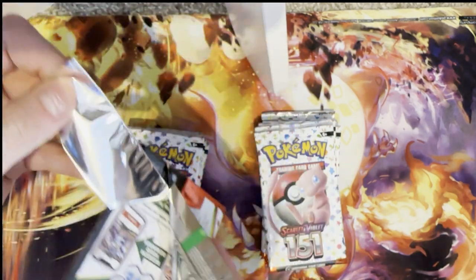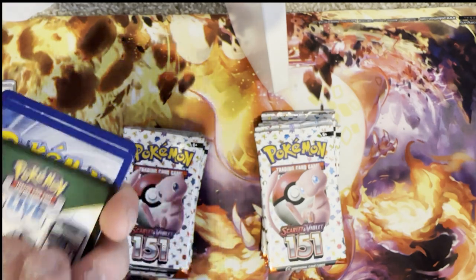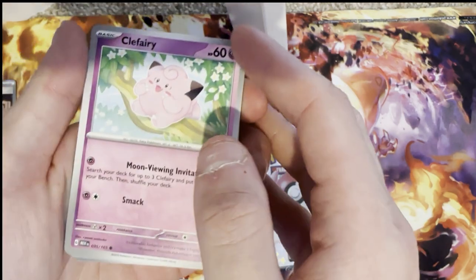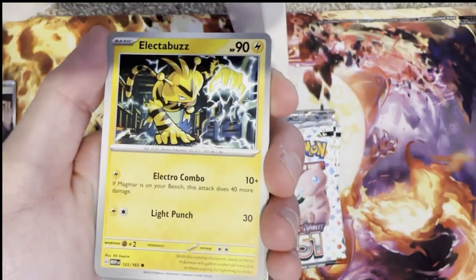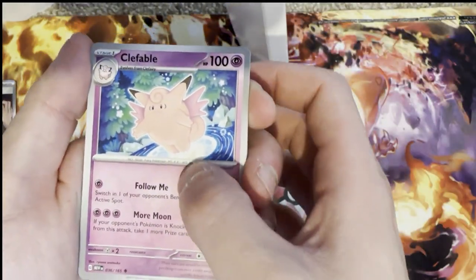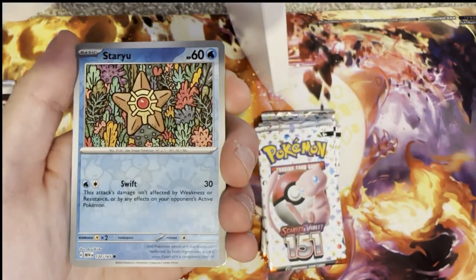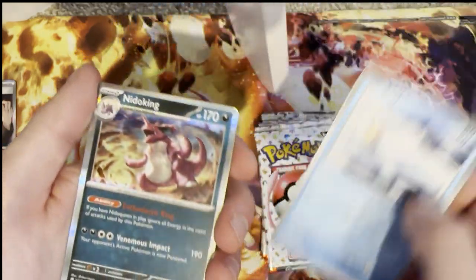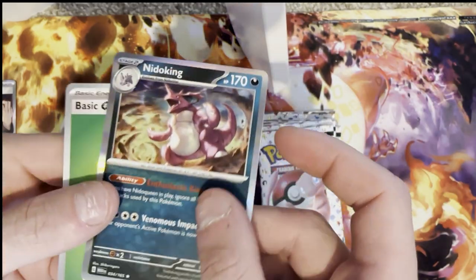Let's jump into another one of my packs. My partner doesn't want to talk because she sometimes mispronounces the names, which is pretty standard for someone who's only new to Pokemon. We've got Clefairy, Machop, Porygon, Electabuzz, Gloom, Clefable, Dugtrio, three reverse holographics, and a holo Nidoking. The artwork on these is beautiful.